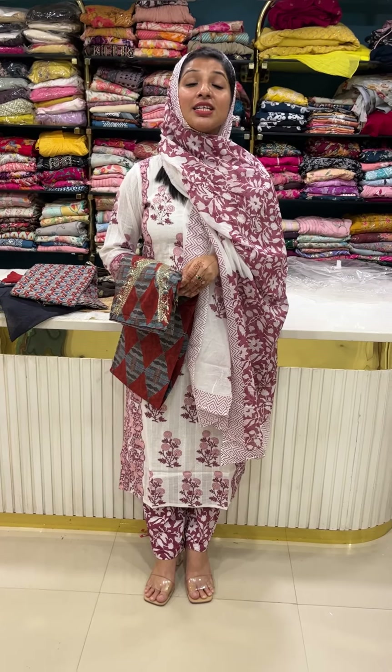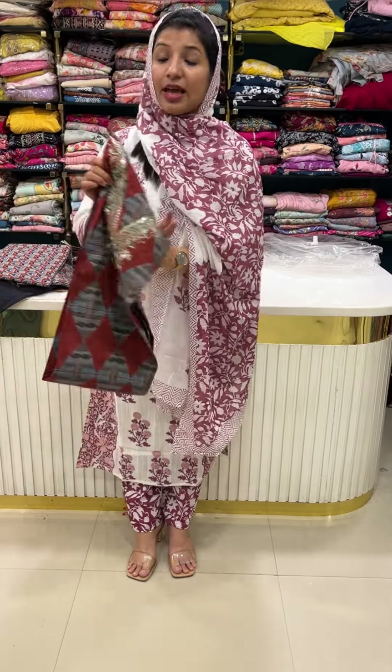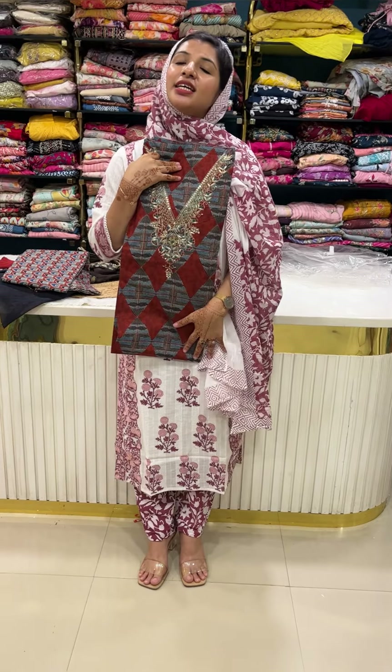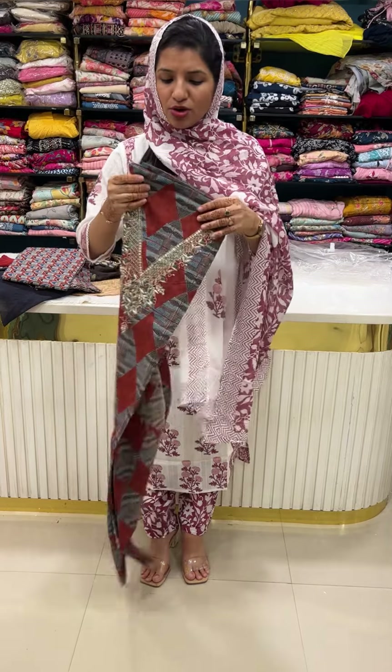Hello all! We are going to have the Unstitched Collection. This is a premium range cotton collection. This is a V-neck concept in cotton. The price range is 1950. It is a pure cotton and soft cotton.